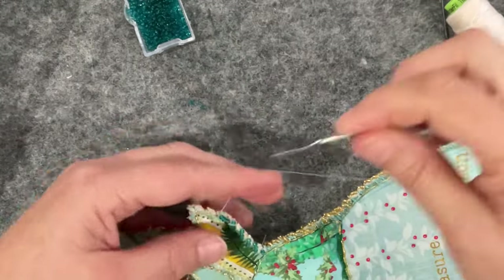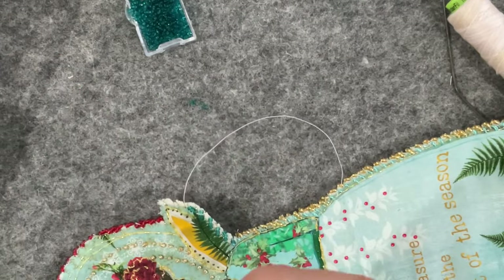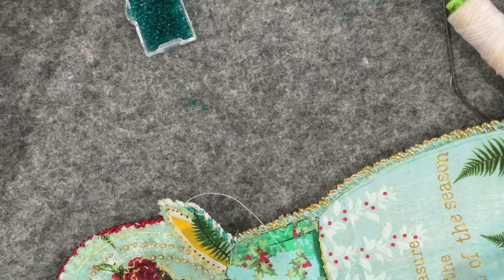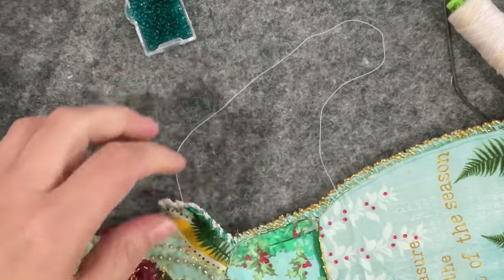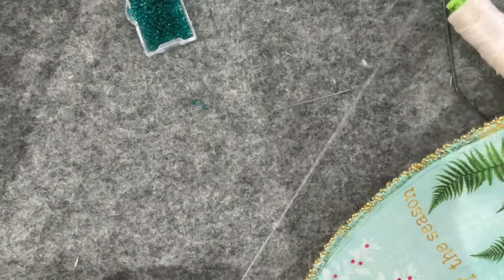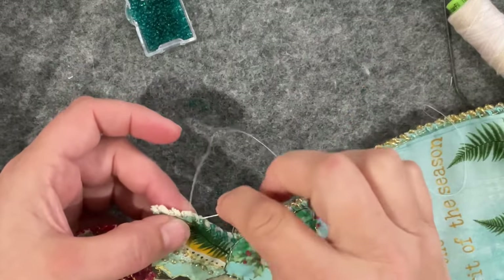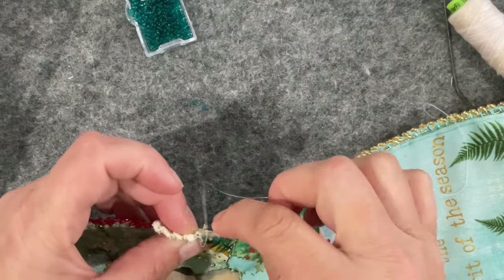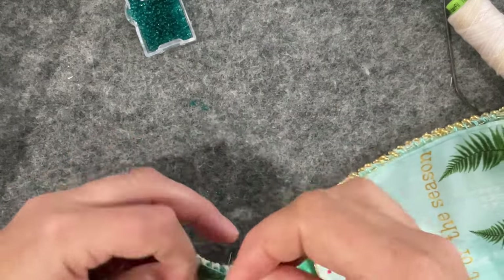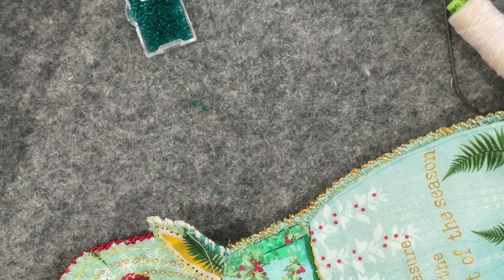See I did that second stitch there and see how it's changed the angle — I'm going to undo that. I've got a knot, oh my goodness. They say stitching is relaxing — not when there's knots involved. I'm going to undo that because it just totally changed the angle of my stitch.